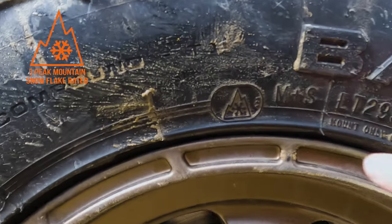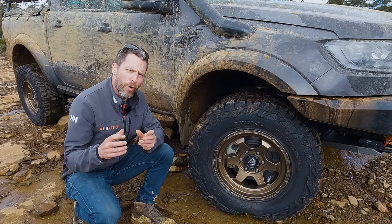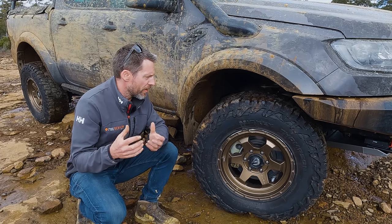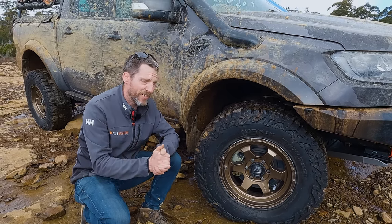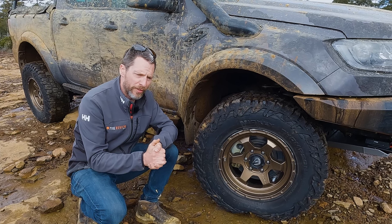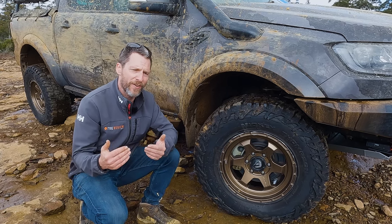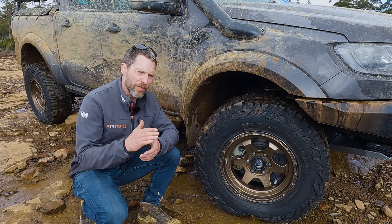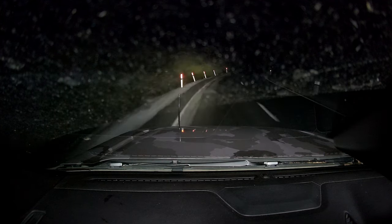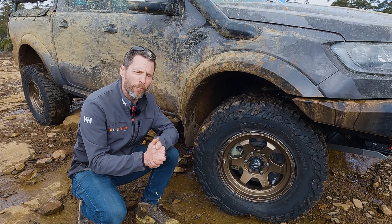They're also a three-peak mountain snowflake-rated tyre, which means they're rated to maintain conformity and flexibility below zero degrees, and they offer better traction in snow and ice. And they actually saved my bacon — I was heading through the central highlands of Tasmania on a three-hour trip and I thought I was going to slide into the ditch. If I didn't have the amount of siping — these cuts through the centre of the tyre — and probably the three-peak mountain snowflake rating, I would have been in the ditch.